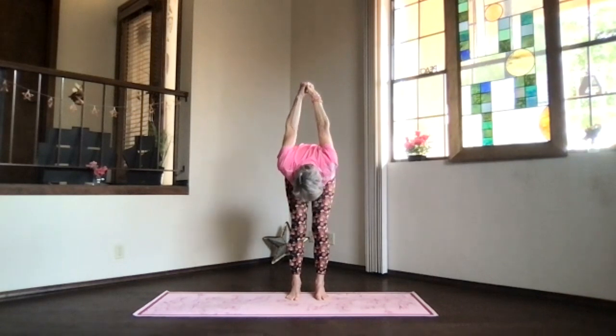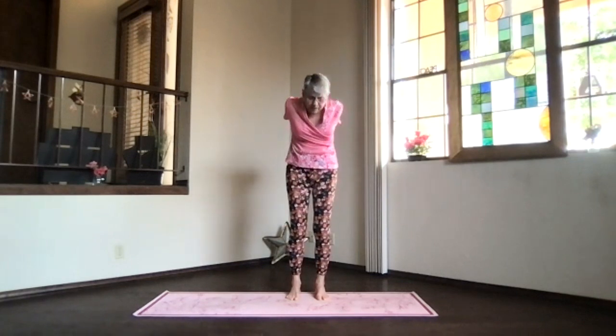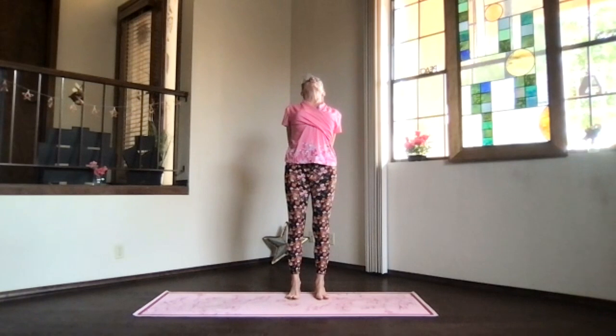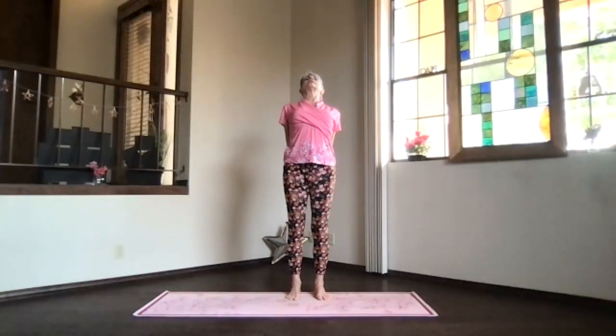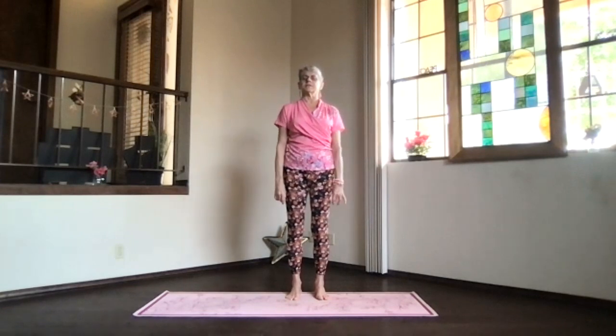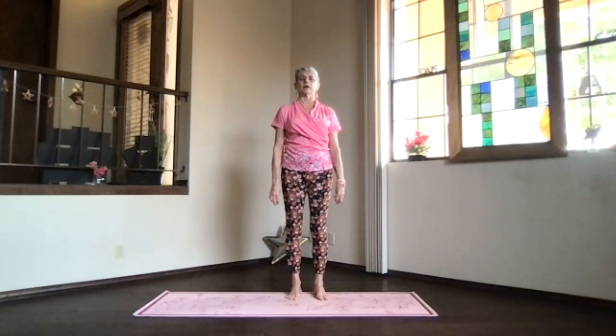Wind your way from the bottom of the spine back up and into the upper body for your back bend. Stretch out through the toes and through the head, keep breathing and lift your heart. On an inhalation come on up, release your arms, and take a moment feeling what's going on.